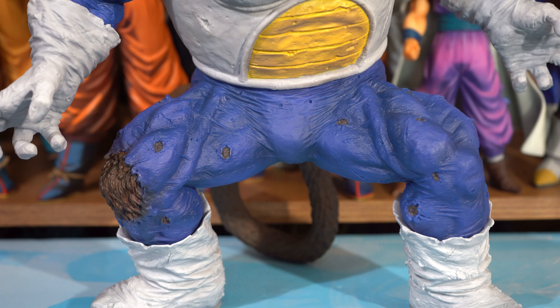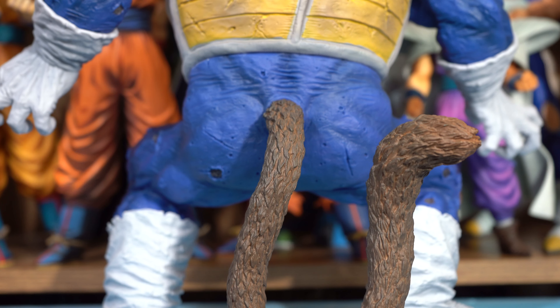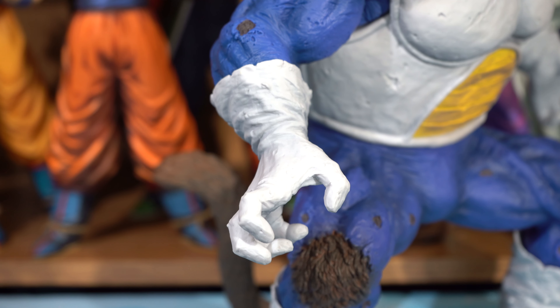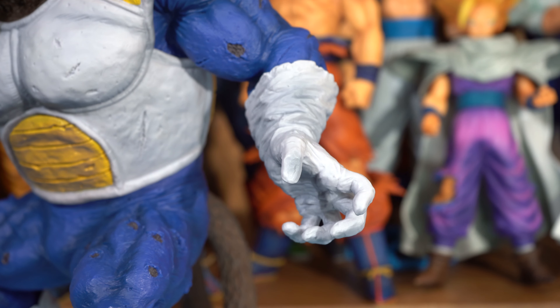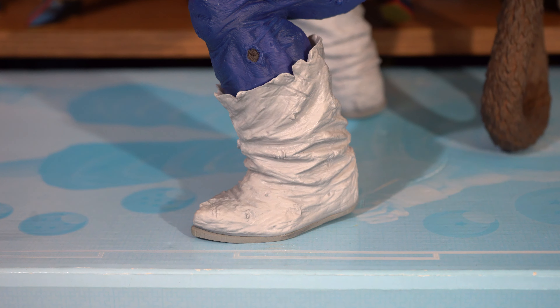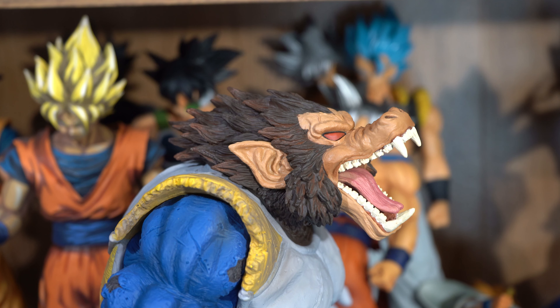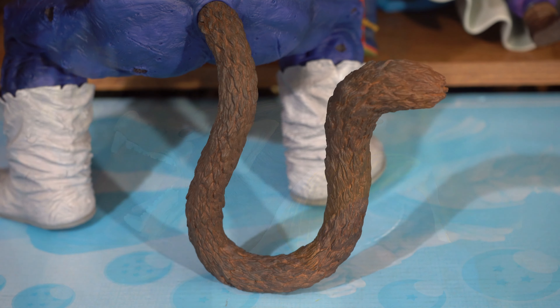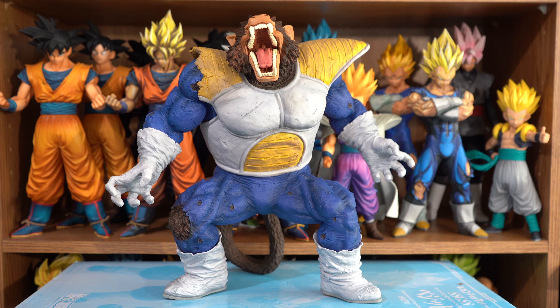The paint quality and application are just as top notch as the detailing on this figure. They also added the crinkling and stretching on his gloves and boots, with some wear and tear here and there. I like the light brown shading mixed with the dark brown on his head, sideburns, and on his tail. They should have included it on the other parts of his fur as well.